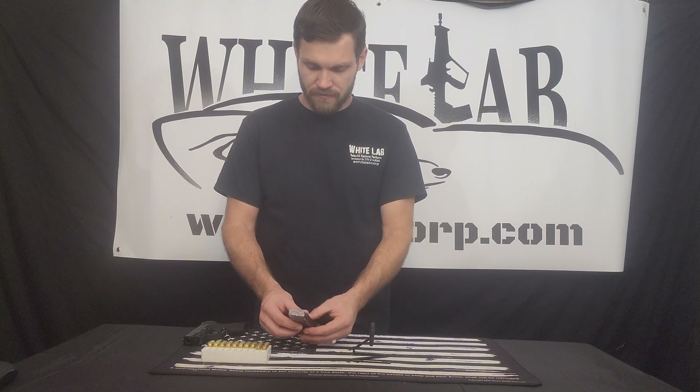To disarm this weapon, press the thumb button to release the magazine. Set the magazine aside, then tilt the gun parallel with the floor and pull the slide back. You can double check that there's nothing in it, and this gun is now disarmed.